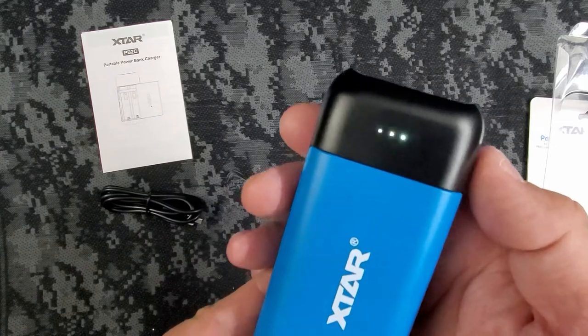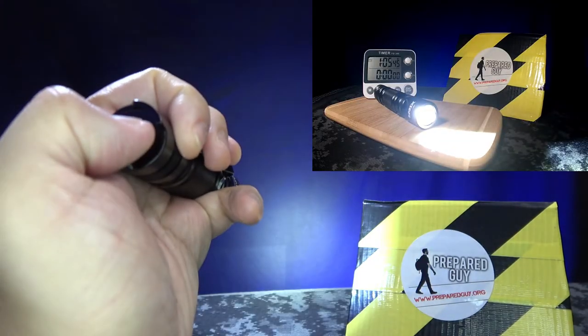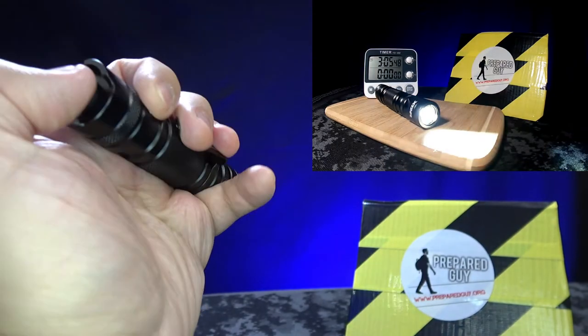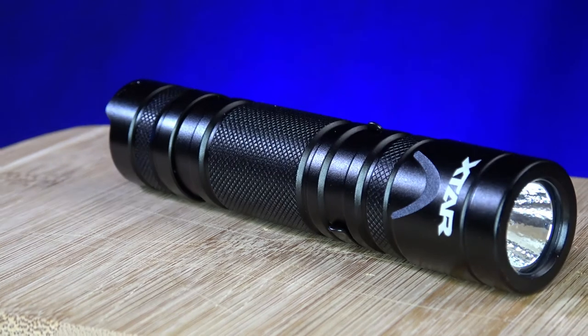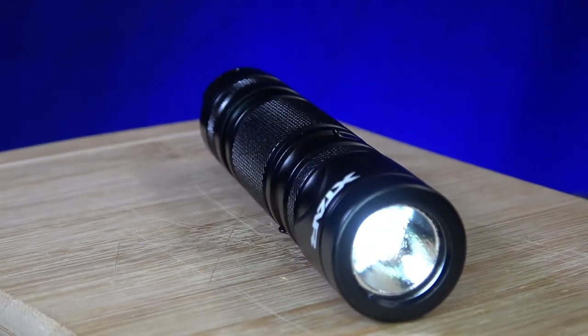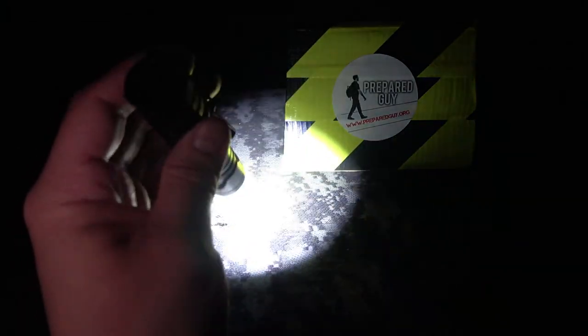My only con about this light is my pet peeve about having to remove the battery to charge it. Otherwise, this is your standard 1000-lumen EDC flashlight. My pros are the general runtime and the excellent lumen output. If you're looking for a small, bright, handy, and long-lasting EDC flashlight, I think the X-tar Pacer WK18 is a decent option for the money.